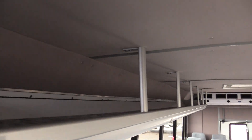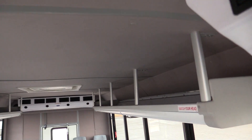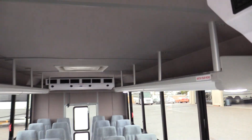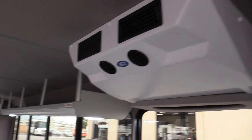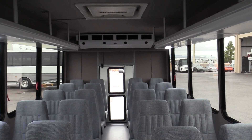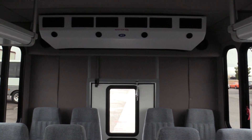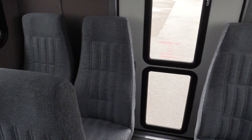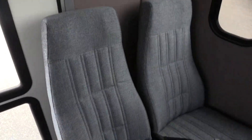You do have your interior overhead parcel racks. One of the great features on this bus is going to be the 125,000 BTU AC system. You've got your rear unit and the midship unit, which will keep that air circulating in the bus so it will stay nice and cool during the summertime.